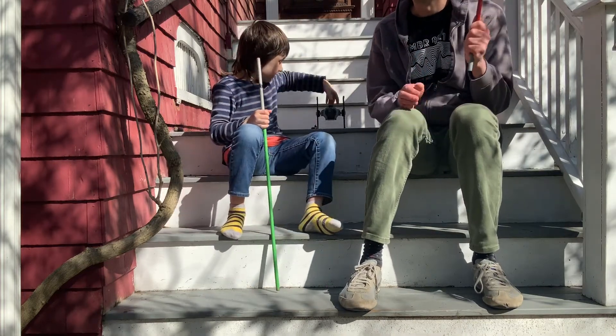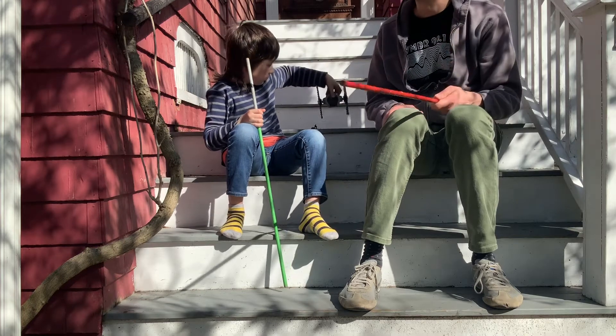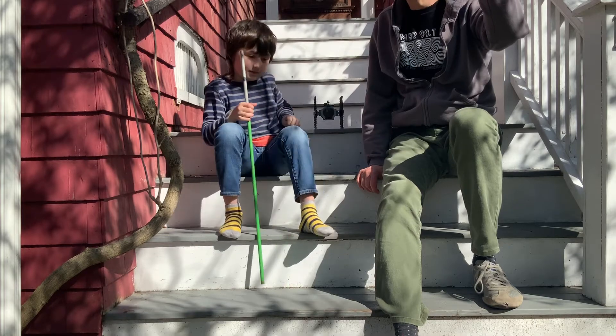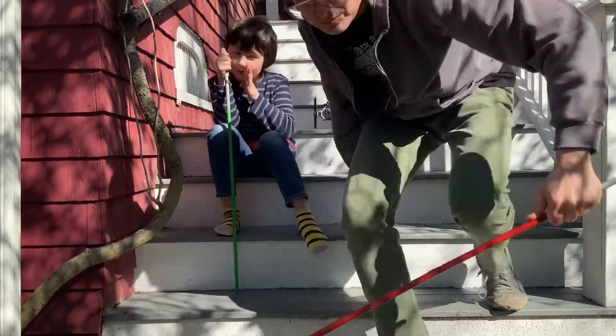Alright, ready? Oh yeah, there's his TIE fighter. It only took 15 minutes to build. Let's draw!